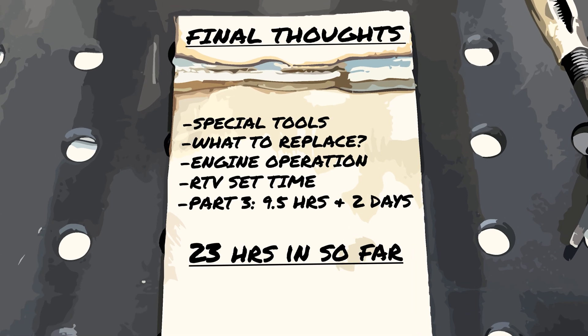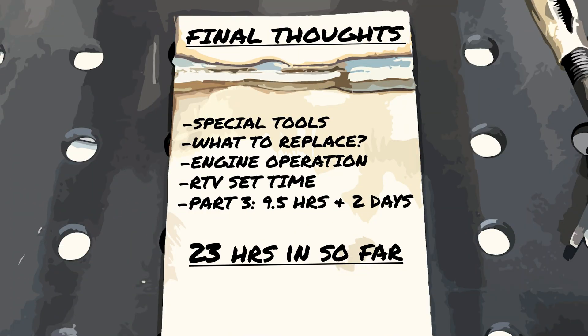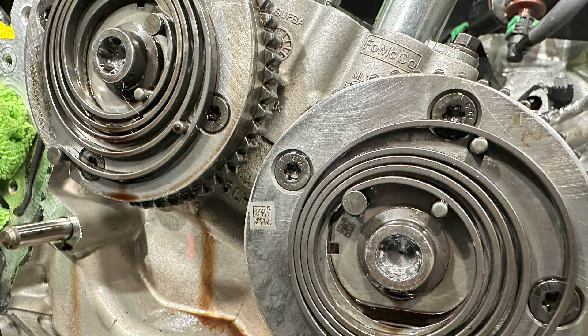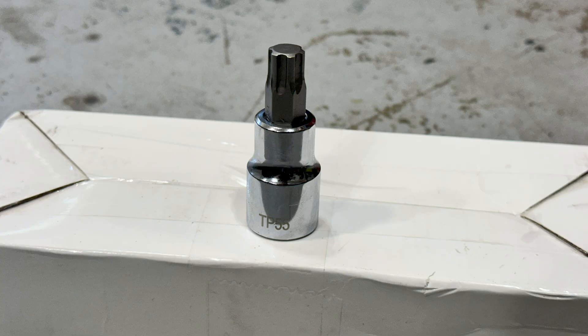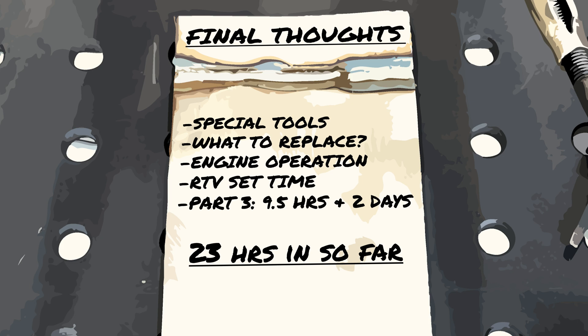Final thoughts: this required a few special tools. The first being the camshaft locating and holding tool, 303-1655 — the Ford part is a single tool you alternate on both banks, but these can be found on Amazon with two pieces, as well as the Torx Plus 55-bit. That TP55 that came in the kit is garbage and was likely the reason the phaser bolt stripped out. I had to order a new non-impact TP55 overnight to install the new bolts. Obviously I needed the 11/16-inch extractor, and was very lucky that the local NAPA store was nearby and had it in stock.